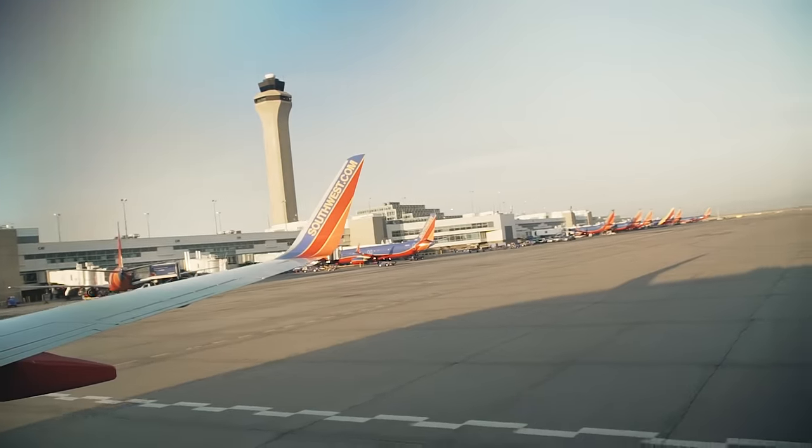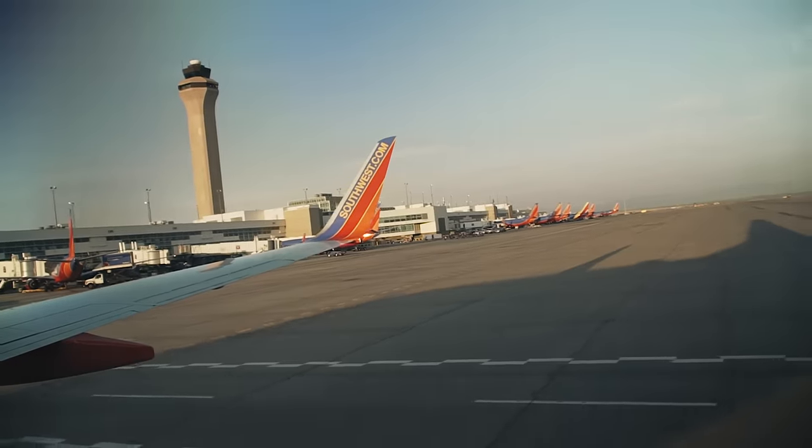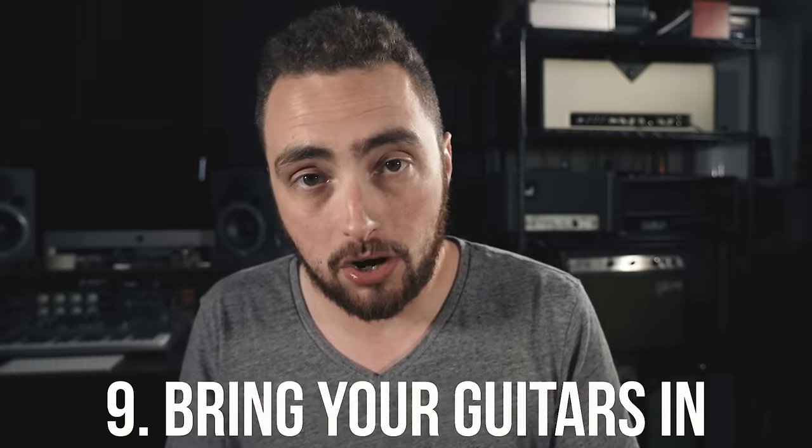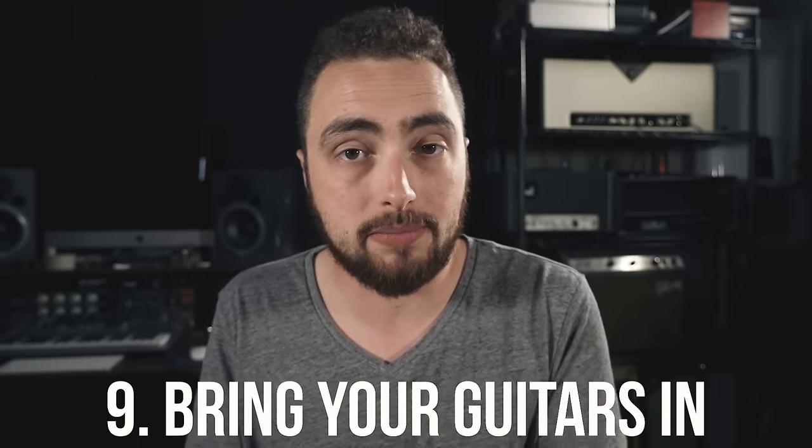My last tip is for when you finally make it to your destination, whether you flew or drove: always bring your guitars into the hotel or Airbnb with you. This may sound self-explanatory, but I know a lot of people who have had gear stolen out of trailers or the back of vans because they thought it was okay to leave instruments overnight. It's amazing how quickly someone can grab a case and walk off with a guitar, so always be intentional about keeping your instrument with you as much as possible.